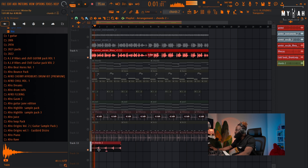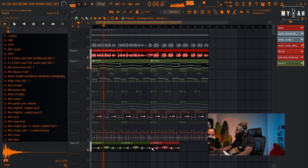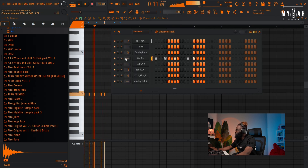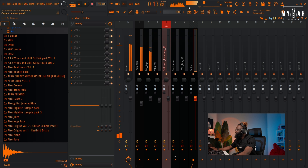So we have the reversed chord playing over the vocal, and I think that's sounding good. The reversed texture adds a nice atmospheric layer to the track.